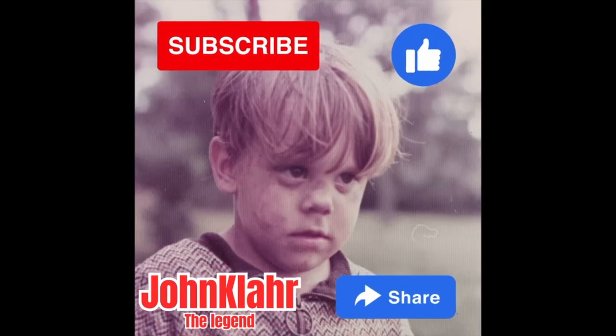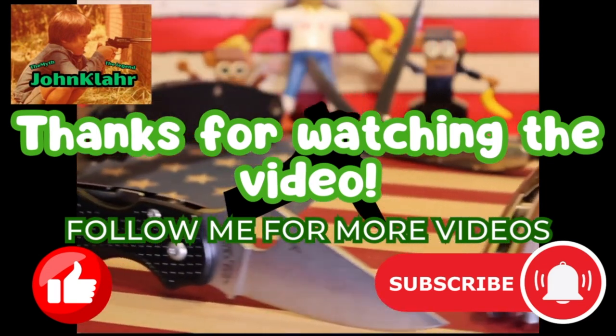Thanks for watching. Don't forget to subscribe, like the video, and share it to all your friends. Thanks for viewing. Bye-bye.